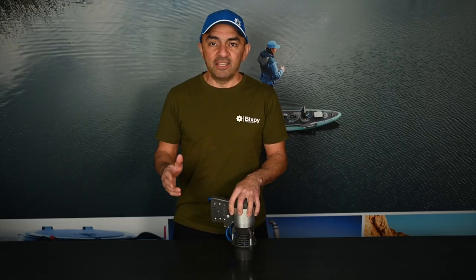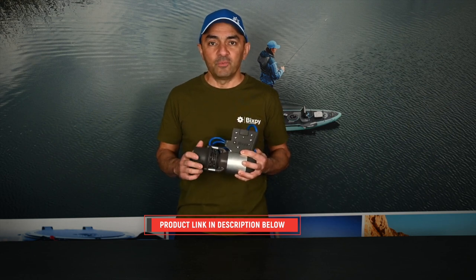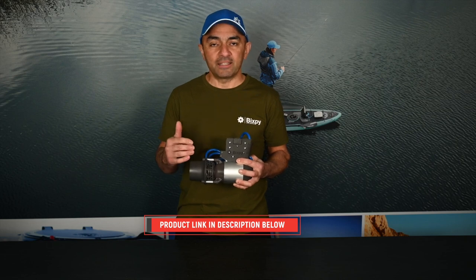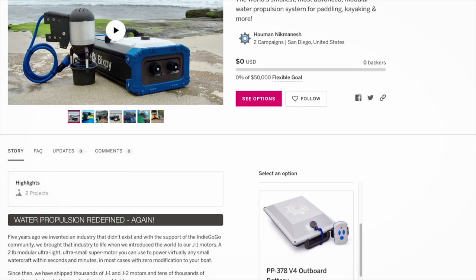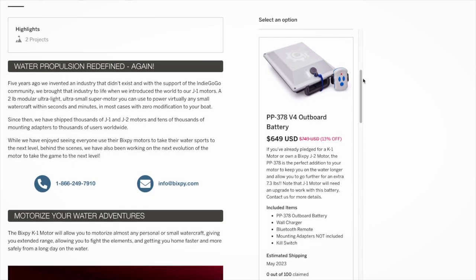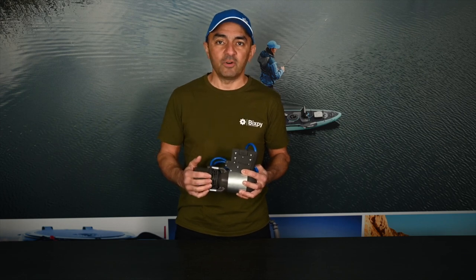The R&D is done, the molds are built, and the production is complete. We'll be able to get you your K1 motor kit within days after the campaign closes. Your support will allow us to get the next mass production underway. Check out some of the exclusive offers we've got for this Indiegogo campaign and some limited-time packages that you're able to buy right now. Thank you for your support and see you guys on the water.